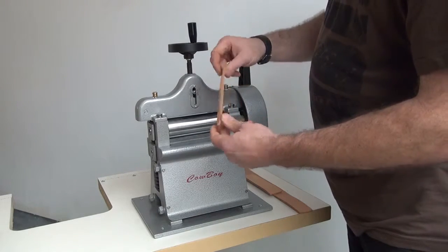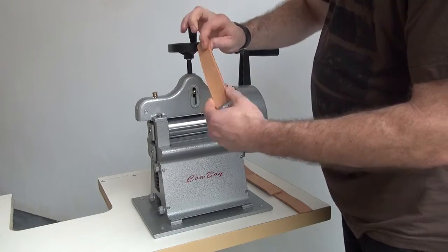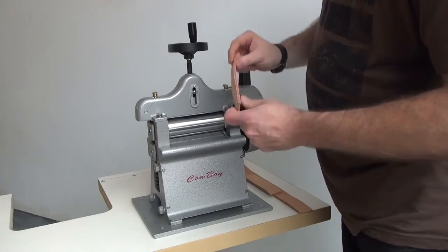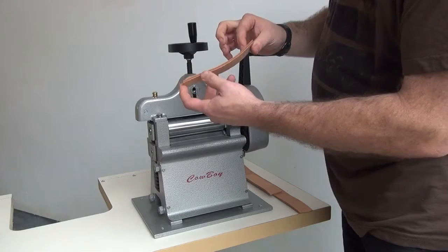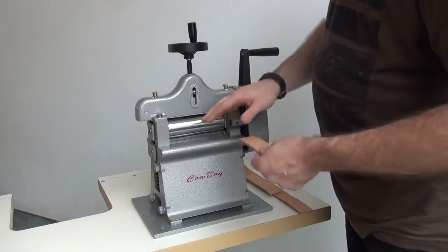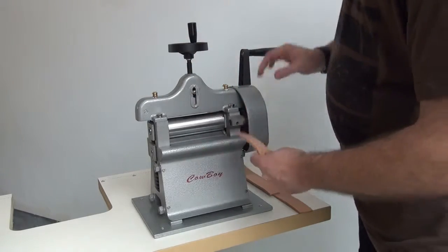Today we're going to be splitting a piece of approximately 12 ounce saddle skirting leather. The skirting leather is very tough, dense, and dry. If you were splitting harness leather or latigo leather it would go through much easier, but the characteristics of this leather — being very hard, dry, and stiff — make it a good demonstration piece to show the capabilities of this machine.